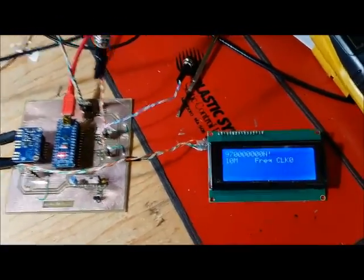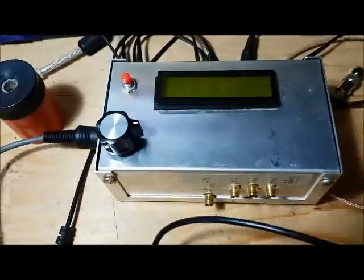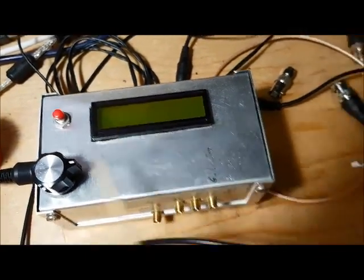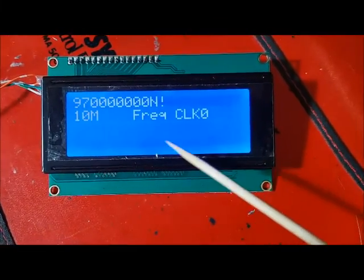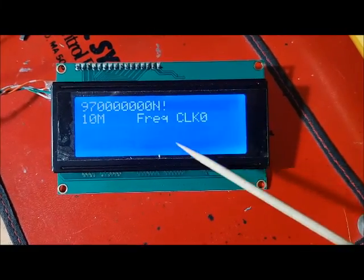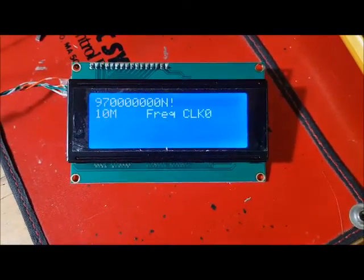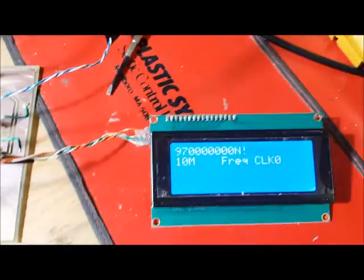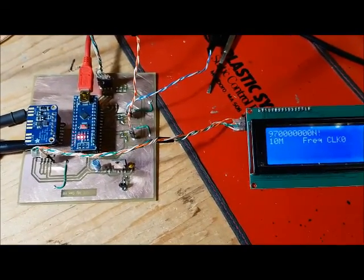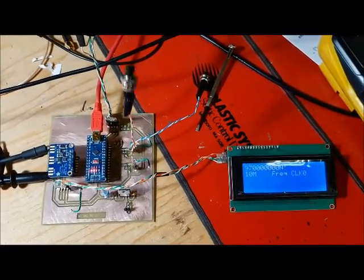I'm only seeing two lines because the original code was written for a 16x2 LCD and this is a 20x4. So what I need to do next is extend the menu to use the full 20 characters and all four lines. But right now the code is working just by installing it and making that one change to account for the push-to-break buttons from China.